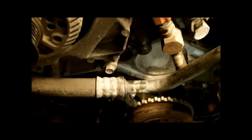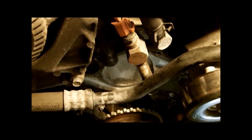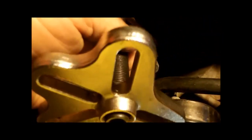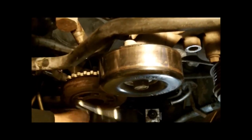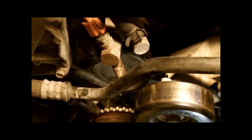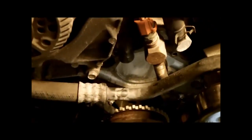We got the water pump off. One of the big problems was that clamp holding the AC line. Now it's just a matter of taking the timing cover off after we get the harmonic balancer off. To remove the harmonic balancer, you have to use a puller like this one here. After that, it's just a matter of unbolting the cover and doing a lot of cleanup. The most important part of this job is cleaning the surfaces — getting as much gasket material off as possible. Perfection would be great, not always possible, but you want to get it very, very clean so you get a good sealing surface.